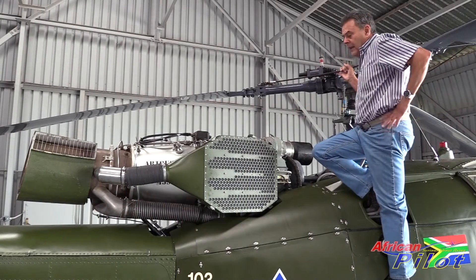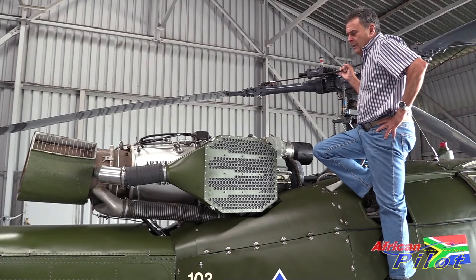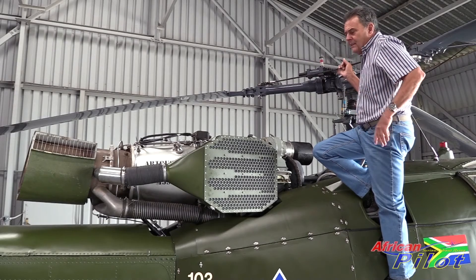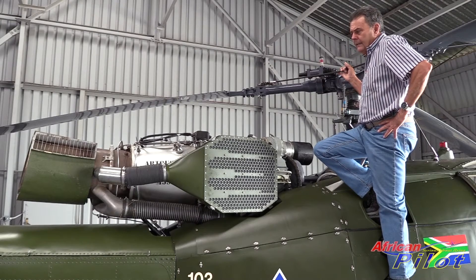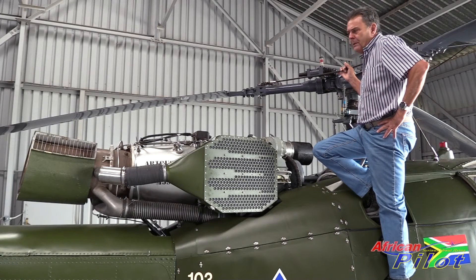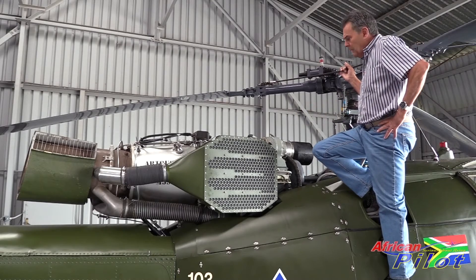This is the particle separator that the South African Air Force developed during the Bush War days to prevent semi-desert type sand from destroying engines. It was a wonderful invention and it's still a wonderful piece of equipment today. In fact, a lot of the more modern helicopters are fitted with a very similar type of system.